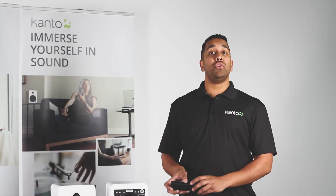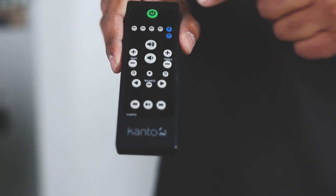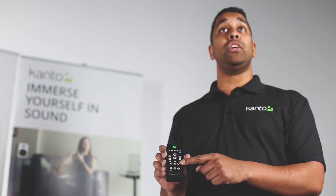One of my favorite things about the U4 and U6 is the fully functional remote, which includes batteries. It features input switching, Bluetooth control, and EQ adjustments.